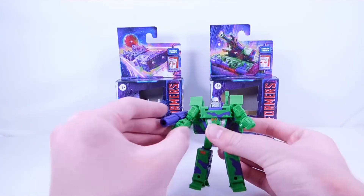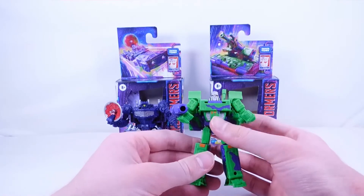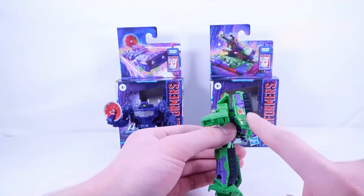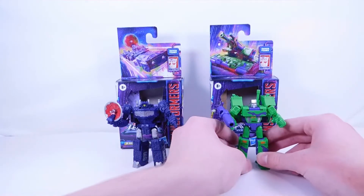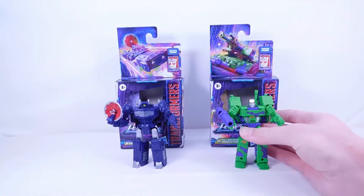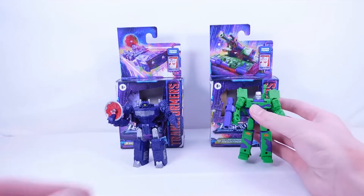And here we have the G2 Megatron Core Class figure. This is just a direct repaint of the Kingdom version, which I thought was a pretty good figure. My only complaint is this big ugly backpack piece here, which has unfortunately stayed the same. What I do like is there's a nice G2 Decepticon symbol — I actually did not know that was going to be on this figure, so that's a nice little design. There is not one on the other side, but there are lots of camo colors on here. There was a Selects version of this Megatron, of course at Voyager scale, so it's kind of nice that we have a similar version. I'll make sure to compare those in the review. This figure's review will be very quick since I already know the transformation and there's not really much new to talk about.